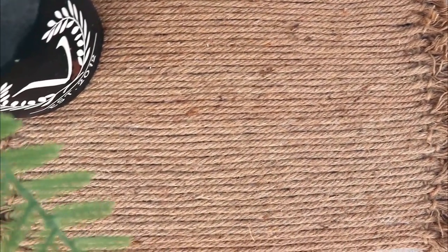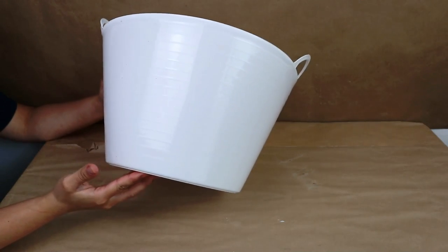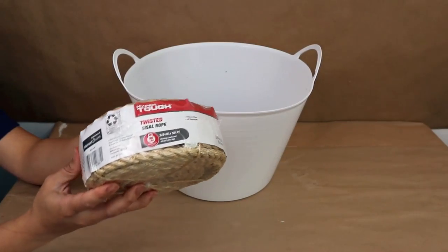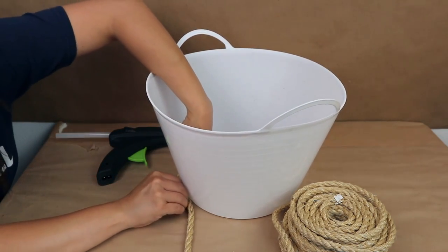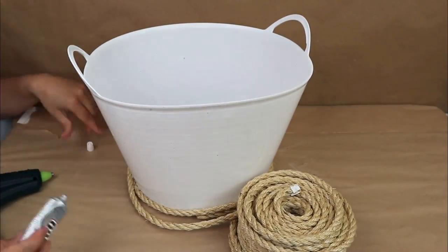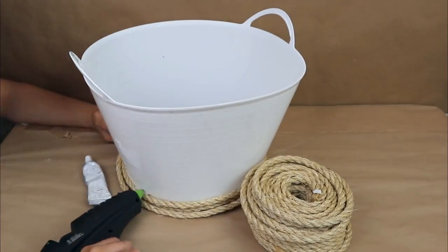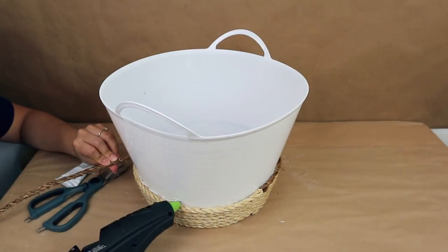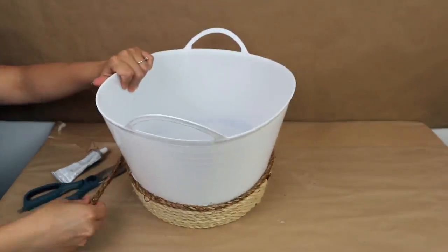For the next project I'm using a giant bucket from Dollar Tree — you can use it for storage, organization, and I decided to make it into a planter. I'm going to cover it with rope — I got this rope from Walmart, but you can use Dollar Tree rope too. I'm mixing two different rope colors to make it more fun and interesting: a lighter one and a darker one I had at home for about a year or two, adding them in sections.